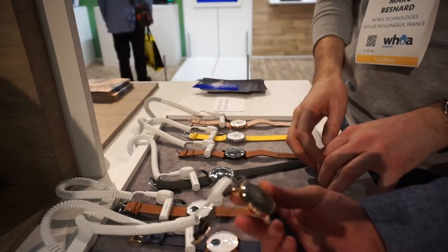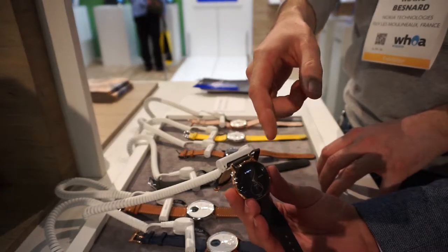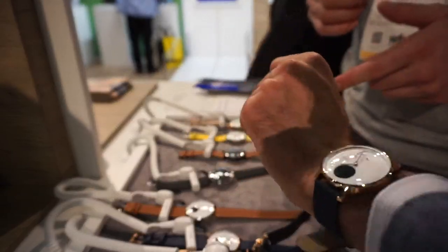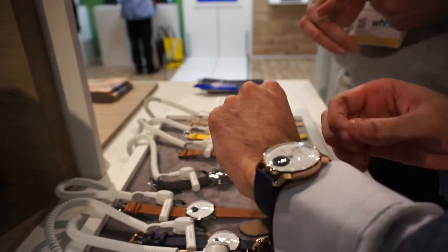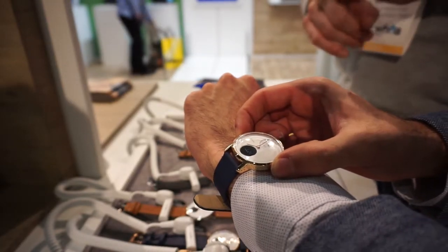This is an activity watch with an OLED screen that can show you all the information about your health, your steps, your activities, your burned calories, the distance of the day. You also have, of course, the date and the time.